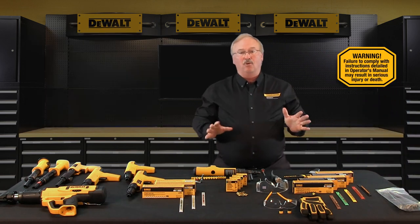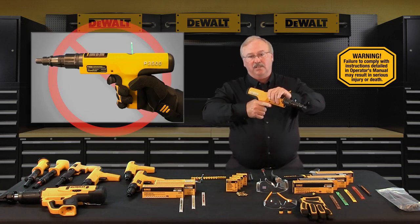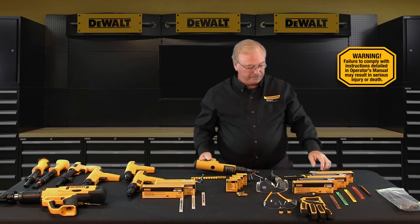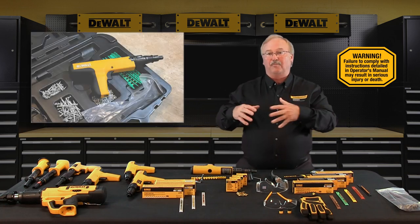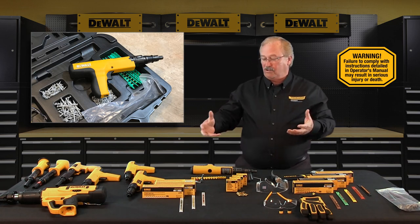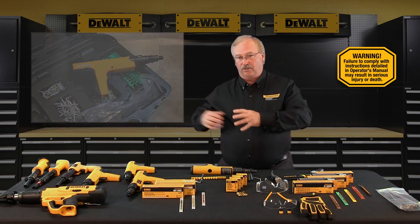Always assume the tool is loaded. Don't place your finger on the trigger of a tool until the muzzle end of the tool is against the work surface and you're ready to make a fastening. Always remove the pins and loads from the tool when the tool is not in use — that would be before taking a break, when cleaning or servicing the tool, and when you store the tool.